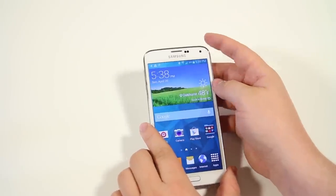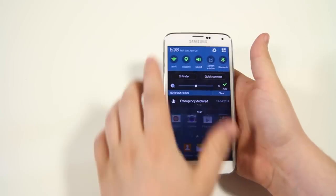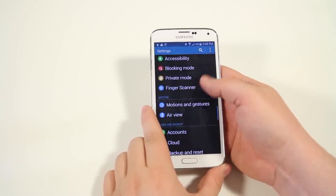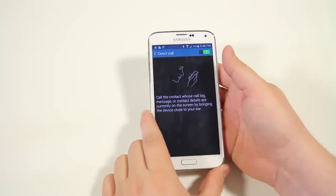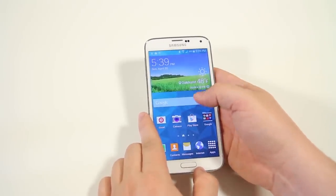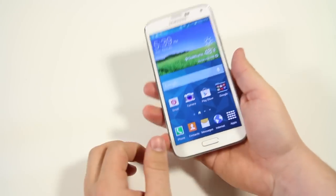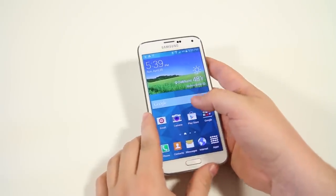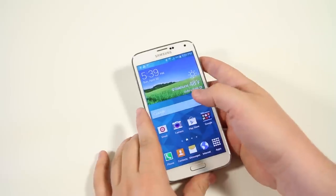You can actually answer your phone just by holding it up to your ear. Go into settings, then motion and gestures, and enable direct call. If you're in a contact and hold the phone up to your ear, it'll call them. Or if someone's calling you, just hold your phone to your ear and it'll answer. It uses motion sensors to detect the orientation of the device.